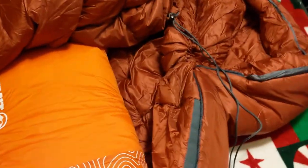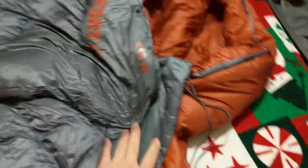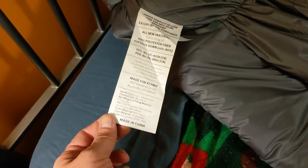You can pull the drawstring and completely tighten it up around your neck if you want, for a really cold night. The zippers look really well made. It's 100% polyester fiber and duck down material — polyester on the bottom and duck fill on the top to keep you extra warm. Looks like it was designed in Utah, made in China.